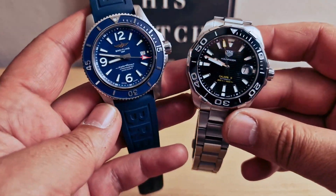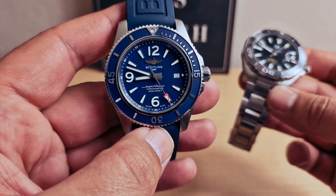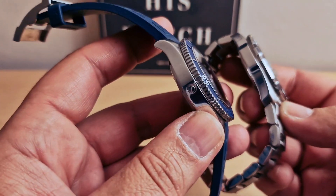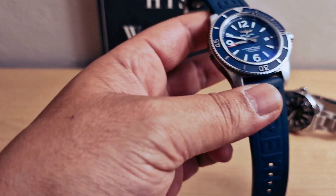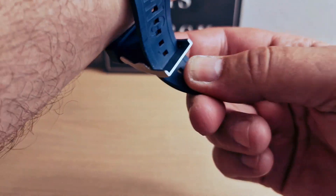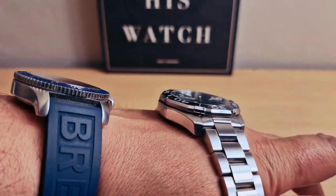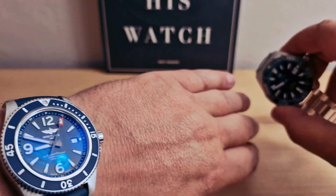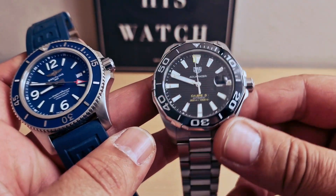Both with a stainless steel case, but we have a matte bezel on the Breitling and a ceramic bezel on the TAG Heuer. I'm going to pop both of them on my wrist — let me know in the comments below which is your favorite. I do prefer the blue Breitling but I like the TAG Heuer as well. You can get the Breitling with the bracelet as well, and you can get the TAG Heuer with the rubber strap as well.